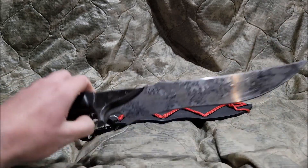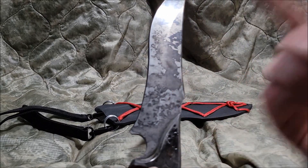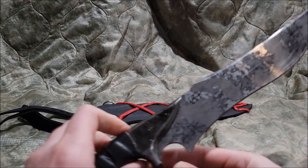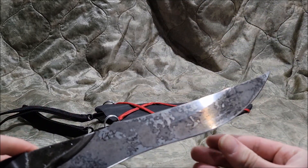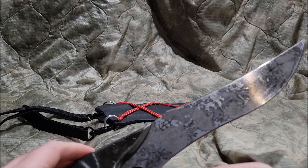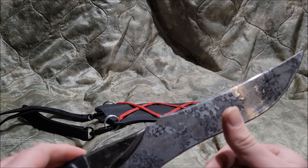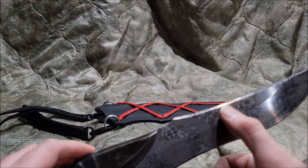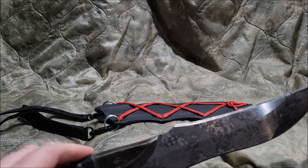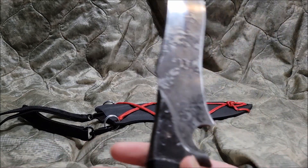And of course the blade itself — it's basically 5160 spring steel. You can actually get other coatings: silver, copper, and some will have artisan engravements, and of course splatter, like the original Zombie Tools finish.